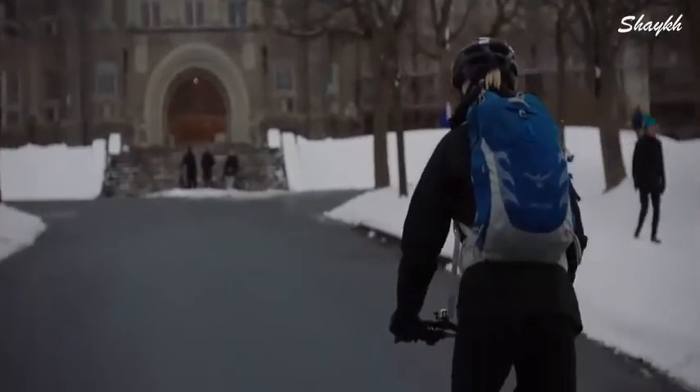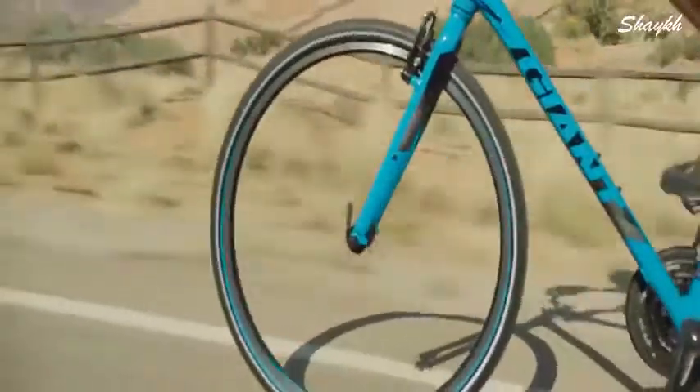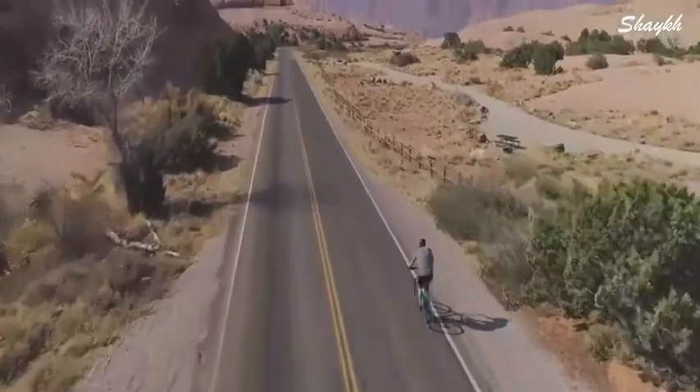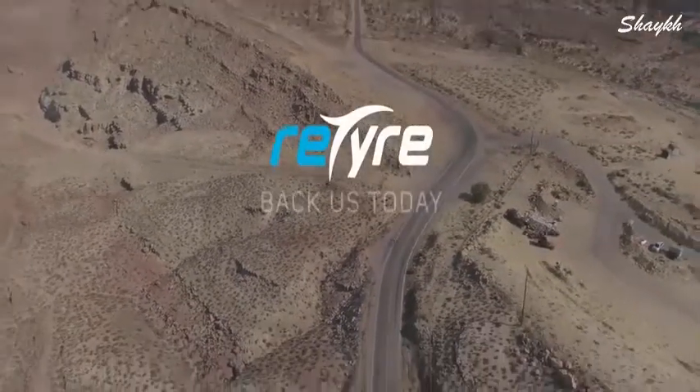ReTire is the perfect way to make your bike a multi-purpose, year-round vehicle. Whether you have a hybrid, terrain, mountain, electric, or any other bike, choose ReTire and enjoy your freedom.